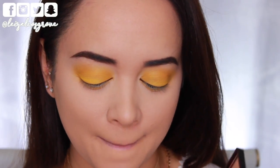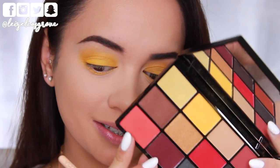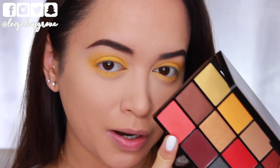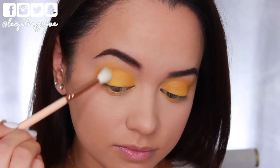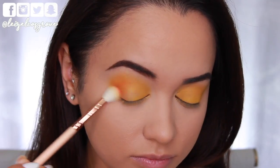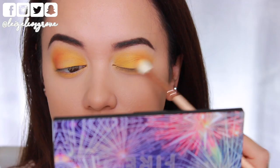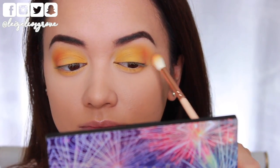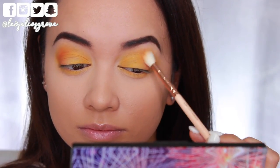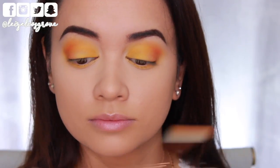Now that I've got all that yellow on my lids, I want to add a little something to it. I'm going into this matte coral shade, taking it on a Zoeva 228 Luxe Crease Brush. I'm only taking the tiniest amount — barely even dipping my brush into it and tapping off the excess — because I really only want the smallest bit of this color. I'm just running it through my crease, starting from the outer corner and dragging inwards.